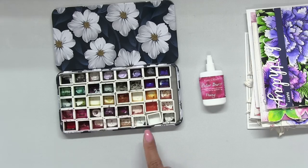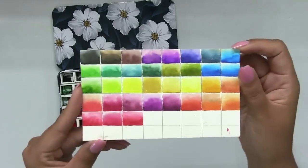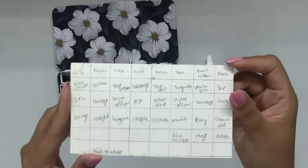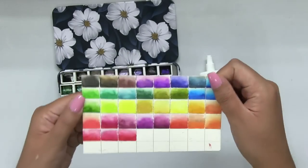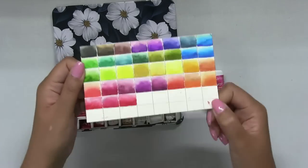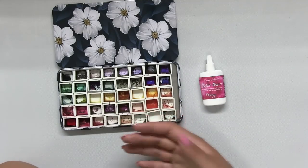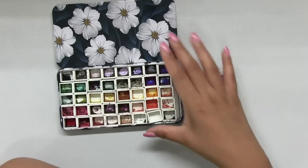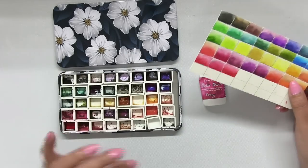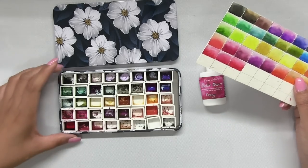These are all individual colors and I created a swatch chart, which is a really great thing to do any time you get new watercolors. You want to do this so you can see how the colors actually look when you paint with them. When you just have them in your well or in the tube and you don't swatch them out, you can't really tell what the true color is — and when you don't know what it looks like, I feel like you just don't end up using them.